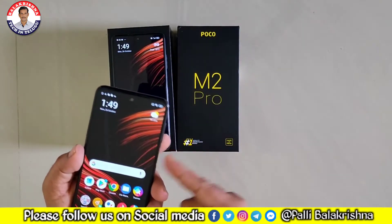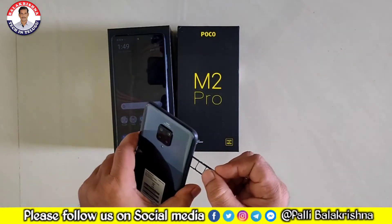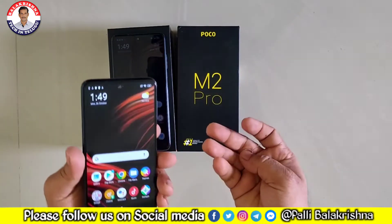This is MIUI 11 versus MIUI 12. The battery is 5000mAh versus 6000mAh. This is not a comparison video.